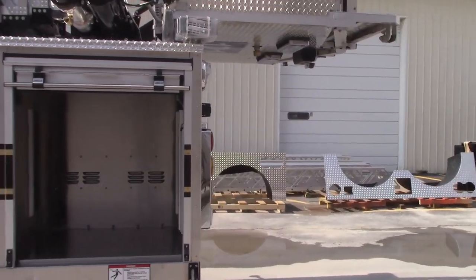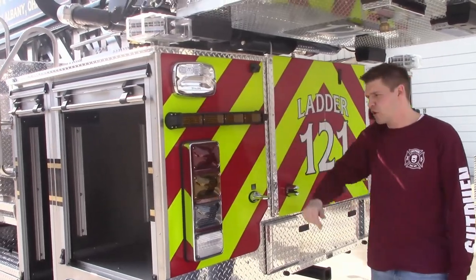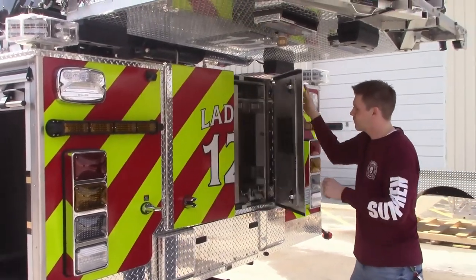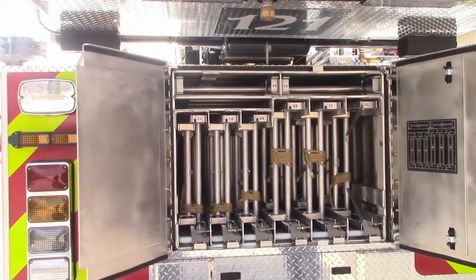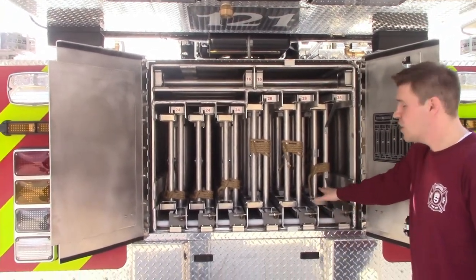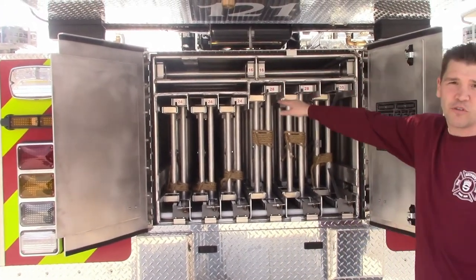Working our way around to the back, they went with the M9V2 warning and scene lights, and these scene lights will come on in reverse, really illuminating the rear of the truck. Opening up the compartment back here, they have a full complement of ladders with no hose. They went with a 35 foot two-section, two 28 foot two-sections, three 24 foot two-sections, and two 16 foot roof ladders on top.